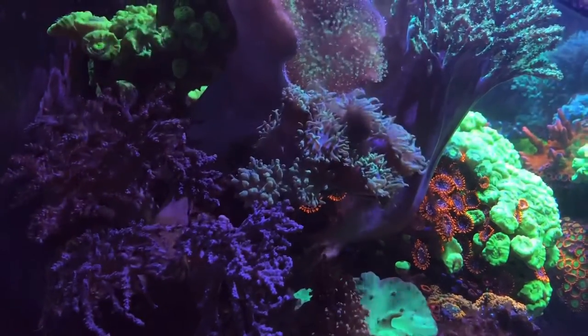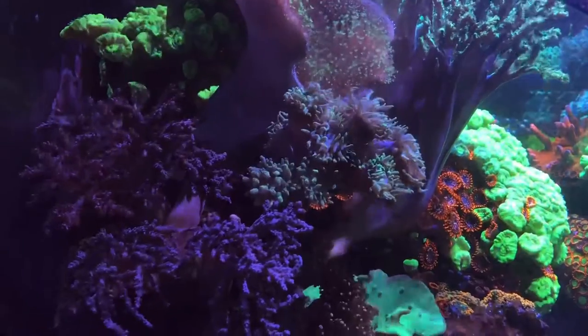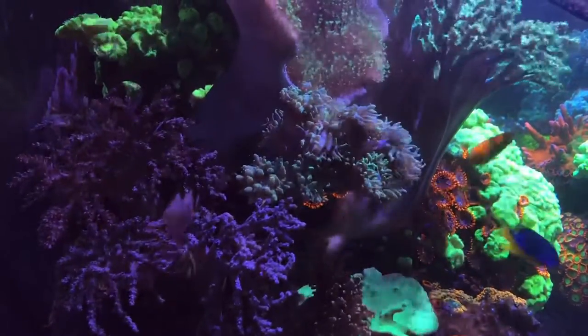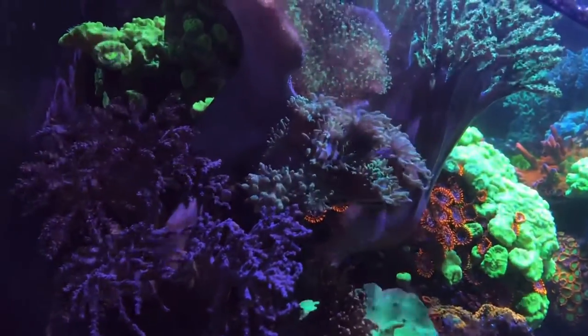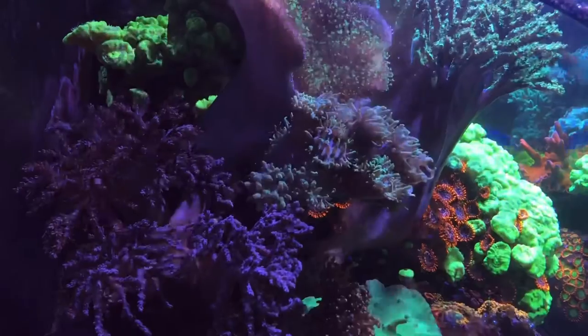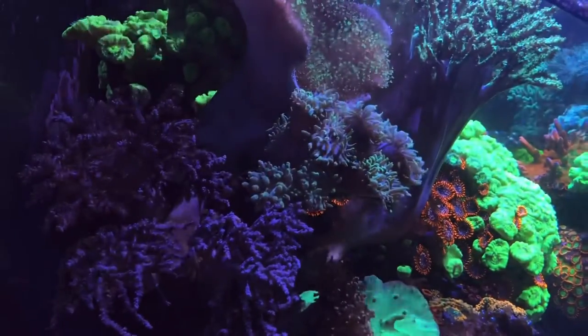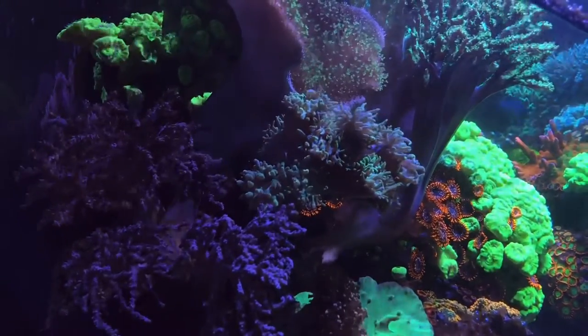Side shot — the Duncan has also adjusted since the Toadstool has pretty much shifted positions a little bit, and there's a wider gap between the Toadstool and the Singulara. All the cabbage leather corals are fully expanded. Thanks for watching, welcome to new subscribers — till next time.